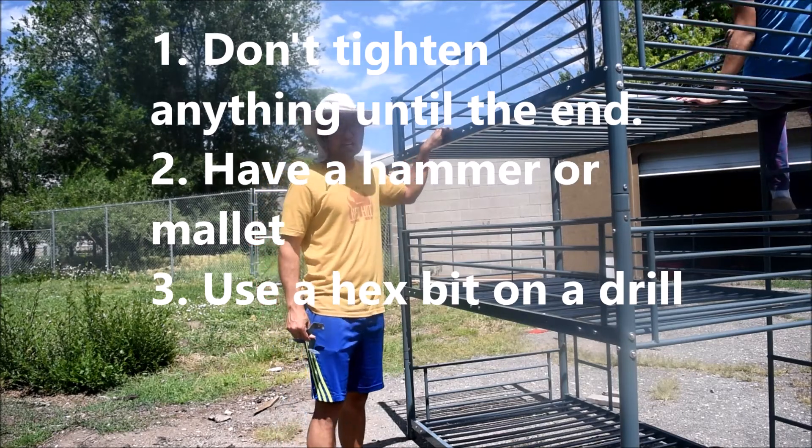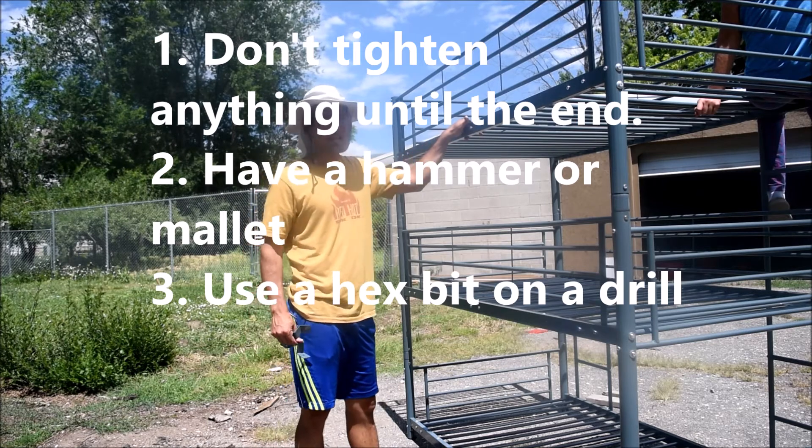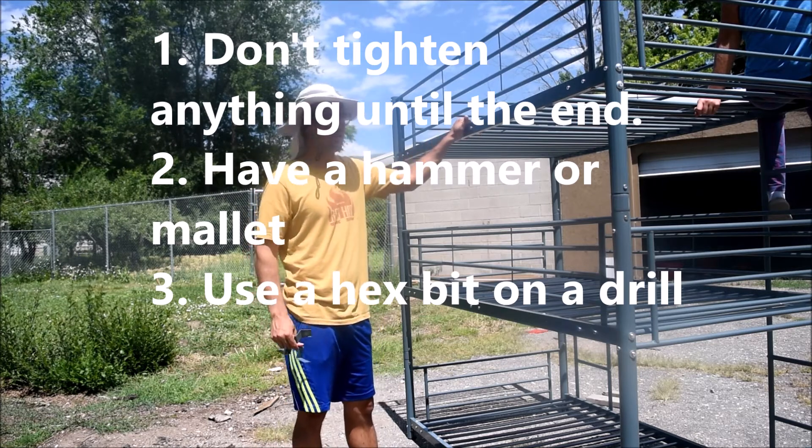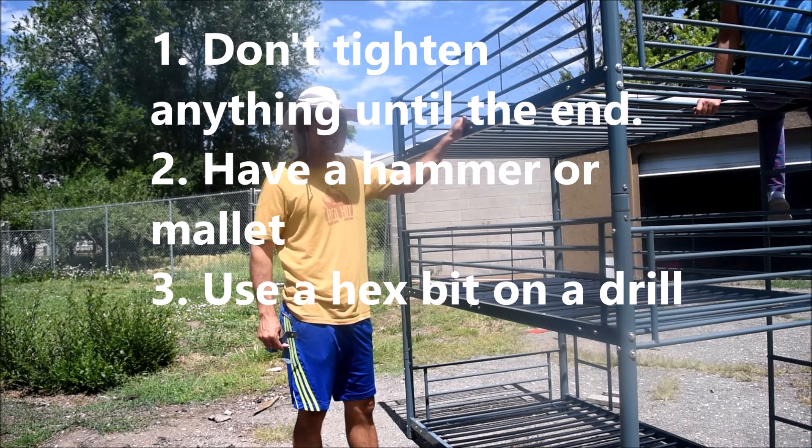Make sure you don't tighten anything until the very end. Make sure you have a hammer or a mallet to adjust everything as you go. And if you use a hex bit on a drill, it'll make things a lot easier.